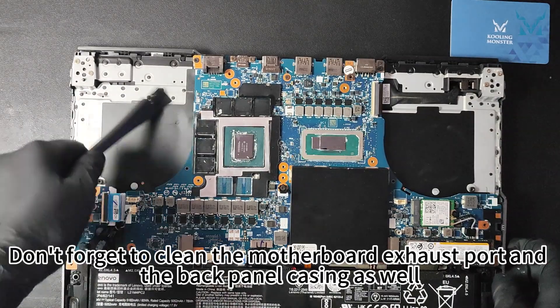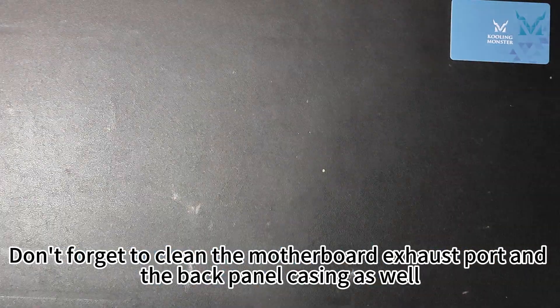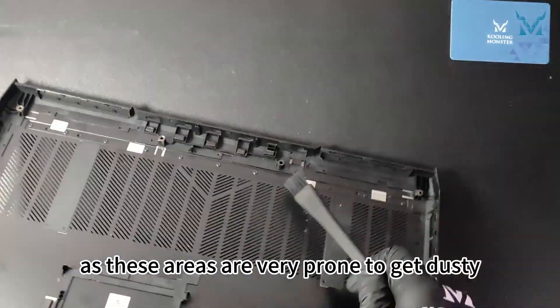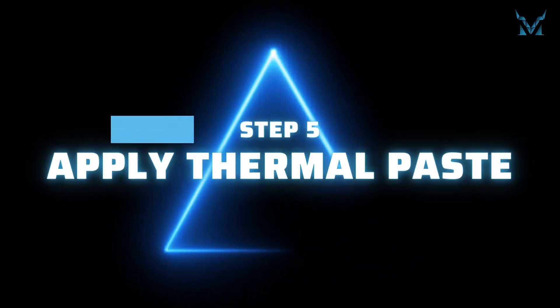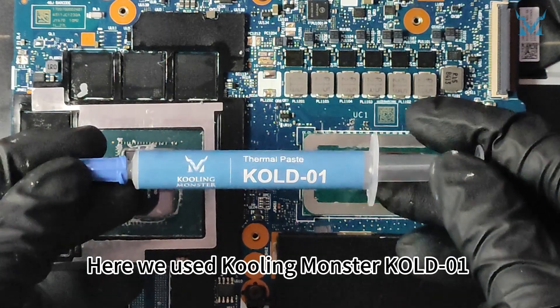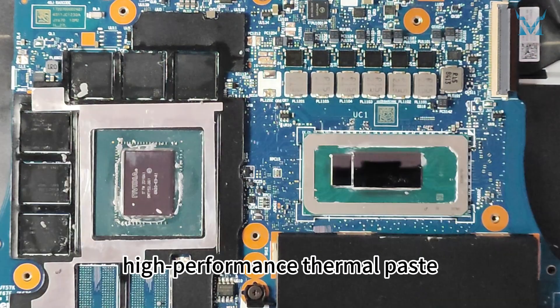Don't forget to clean the motherboard exhaust port and the back panel casing as well, as these areas are very prone to getting dusty. Step five: apply thermal paste. Here we used a high-performance thermal paste.